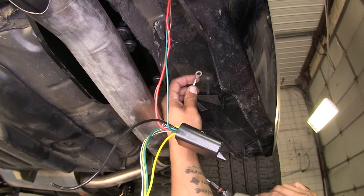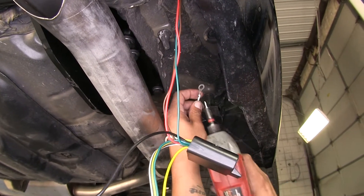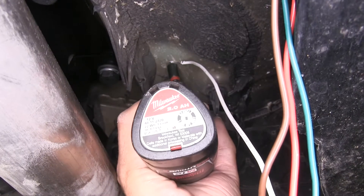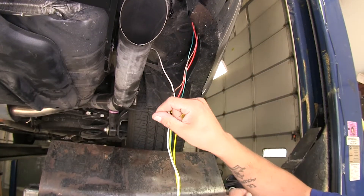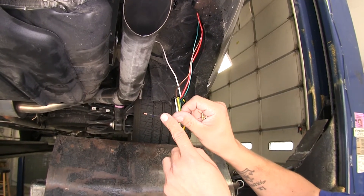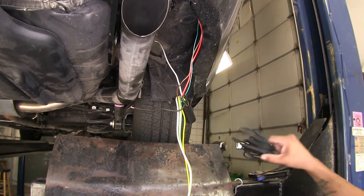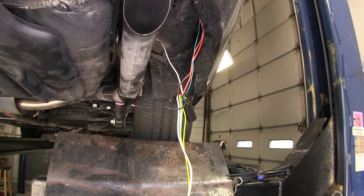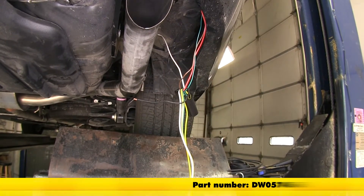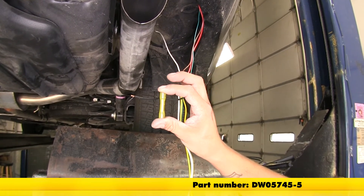Coming out of our converter box, we should have a white wire with a ring terminal attached — that's going to be for our ground. They do provide us with a self-tapping screw, and we'll take this self-tapping screw and secure it to the floor. We're also going to have a black wire coming off the converter box, and this needs to be run up to our battery. They provide a length of wire we can attach to it, so I'm going to use a heat shrink butt connector instead of the standard one provided — that way there's a little more protection against moisture buildup and corrosion.